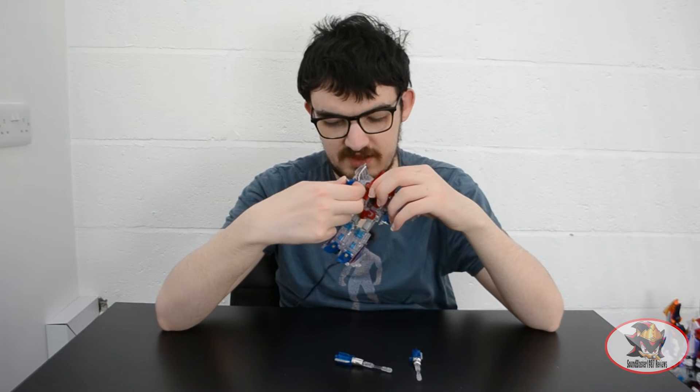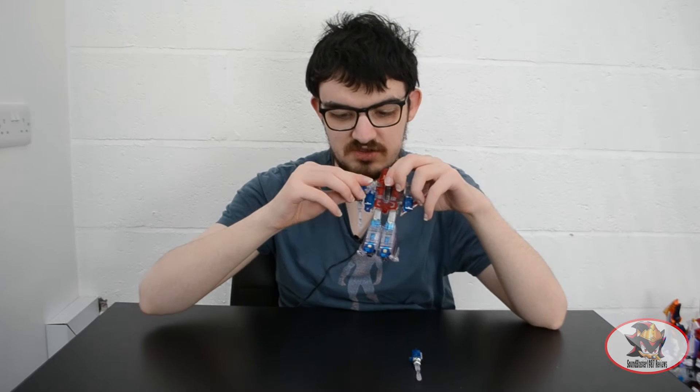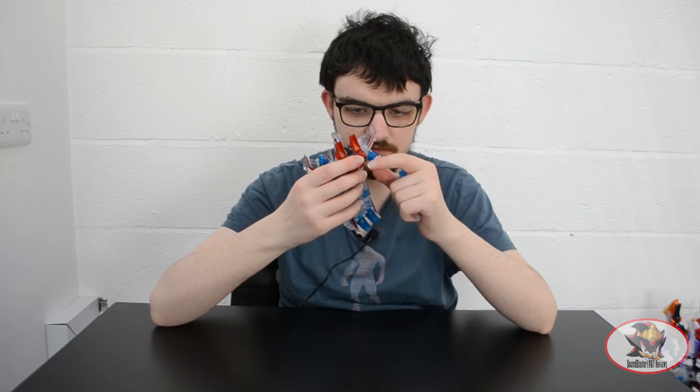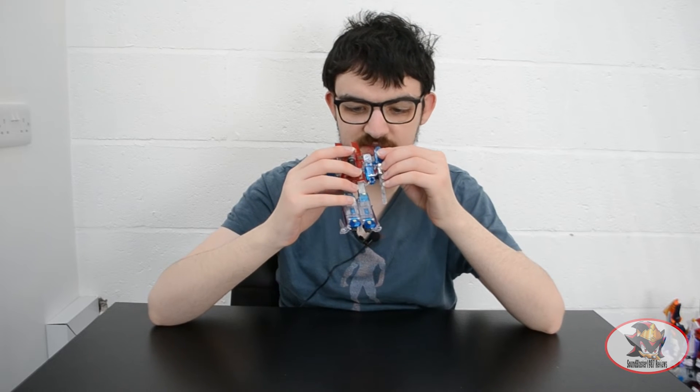Then plug all of this back into place, bring out the arms, flip out the fists, and attach the missile launchers to the arms like so. And here we have the Ghost of Starscream in robot mode.